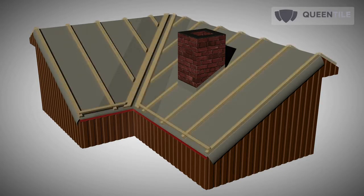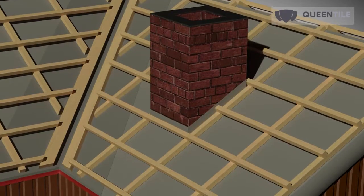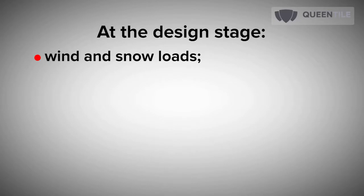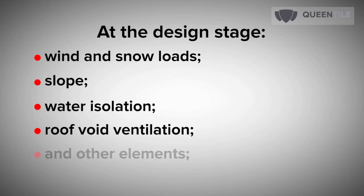Pay attention to applying ceiling roofing tapes under the counter batten, and install elements of the drainage system if provided. All roof structures and materials should comply with state building codes and design documentation, considering complexity of design, wind and snow loads, slope, water isolation, roof void ventilation, and other elements.